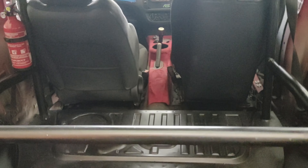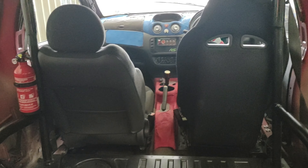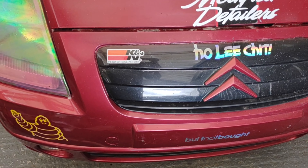Next job is to mount the cameras. I'll have some on the back here and on the front as well on the dash, so that you can see me racing around the track at some point.